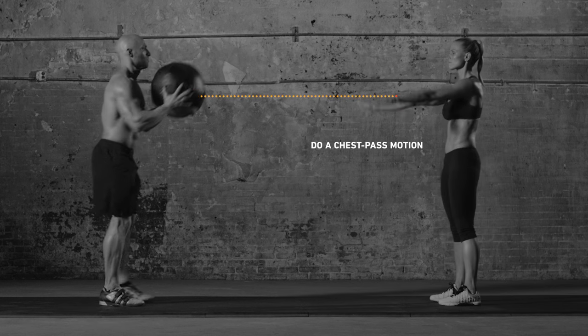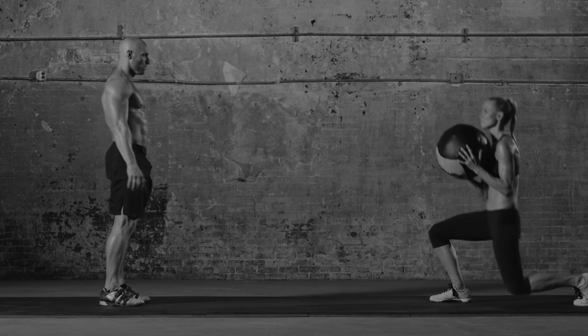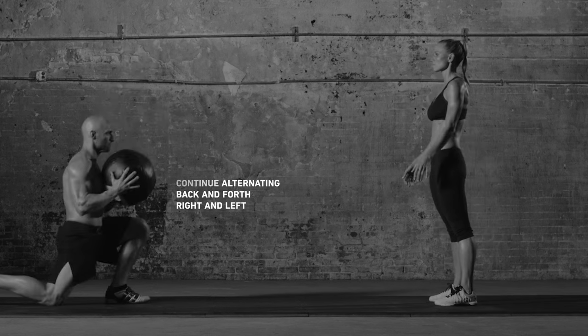They lunge and pass back. Then repeat the motion with your other foot. Keep it up for a few reps.